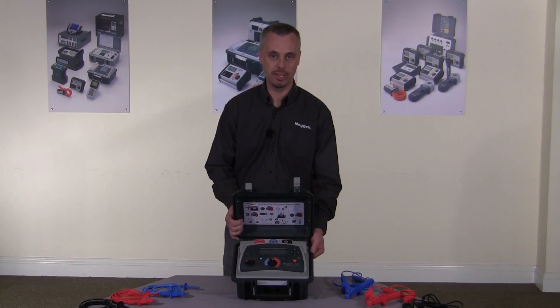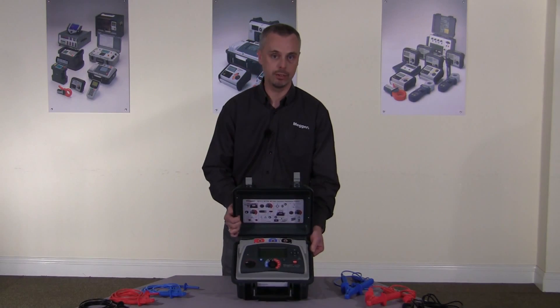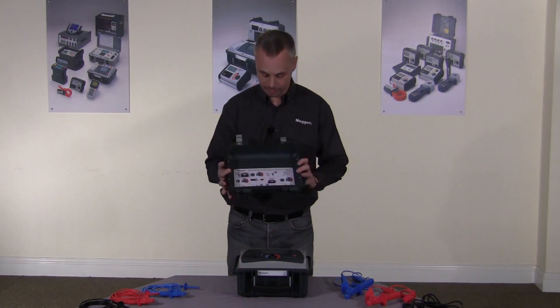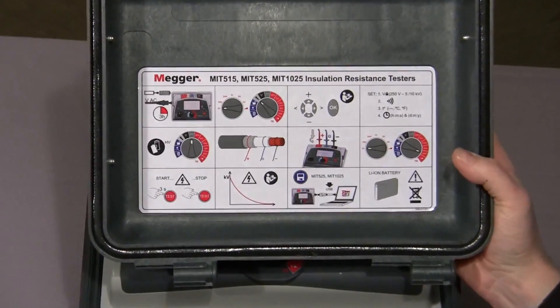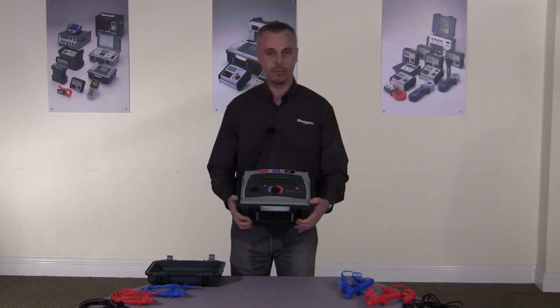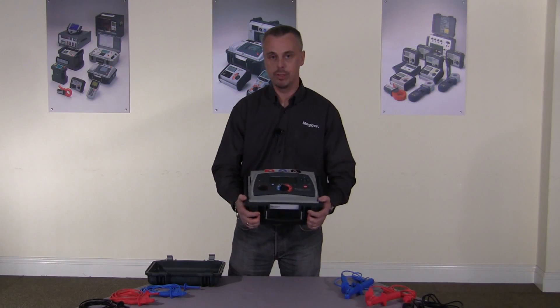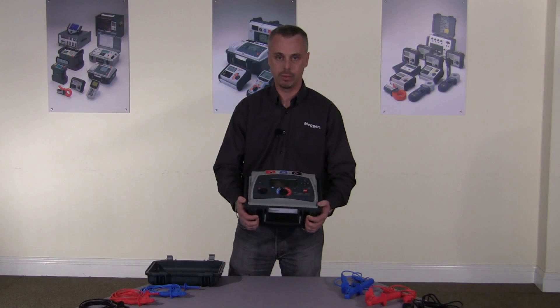The instrument I have here today is the MIT 525. This is a 5 kV output instrument and it has full diagnostic capability. The instrument has a quick, easy to remove lid, and in the lid itself there's a quick start guide to get you started. With the feedback we had and talking to customers who use our instruments and any other instrument on the market, everybody has said how important it is for the instrument to be as easy and simple to use as possible.